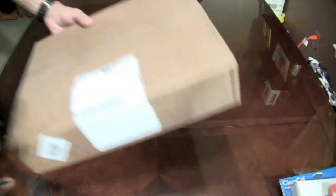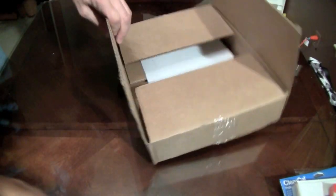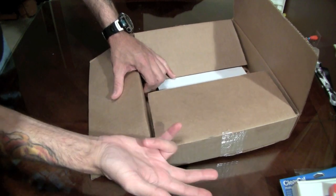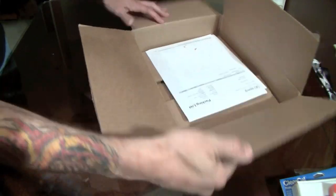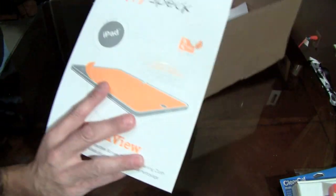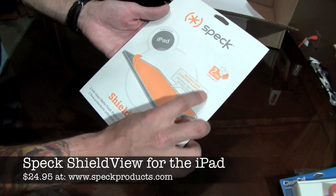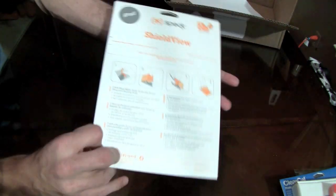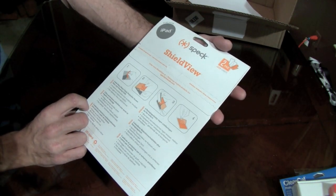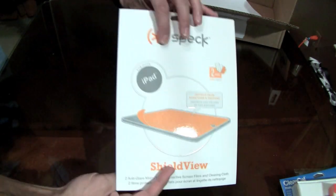This package here is from Spec — this one I did order. I believe they were the first to get this out on the market. I already got a screen shield from RadTech — thank you very much RadTech. Steinheil had theirs, SGP had one, Bodyguardz has theirs. This one here from Spec I believe is the anti-glare version — protection from scratches and smudges, cloth included, two-pack screen shields for the iPad. So you get two of them and it's anti-glare. It's just like an iPhone screen shield but bigger.